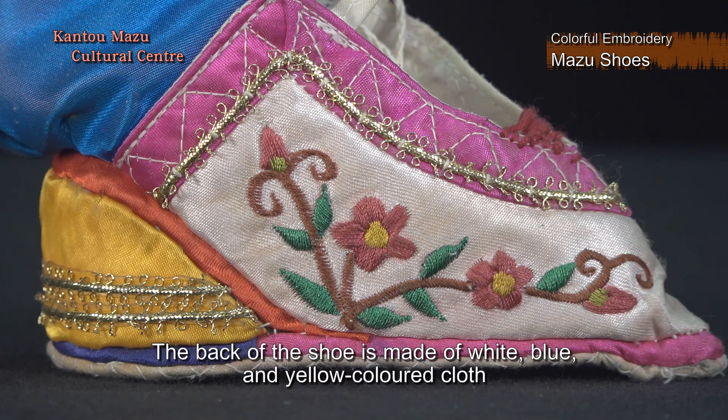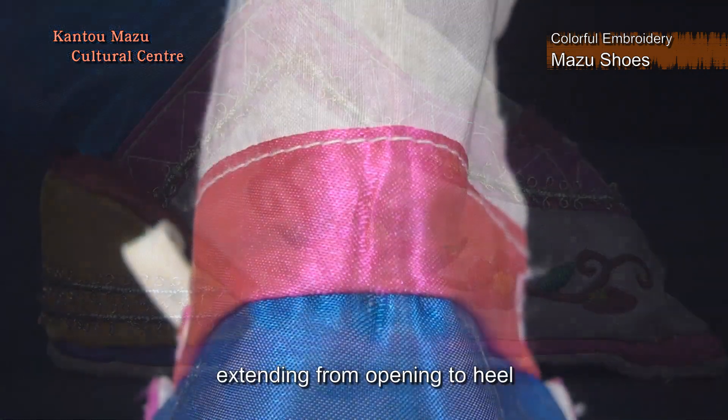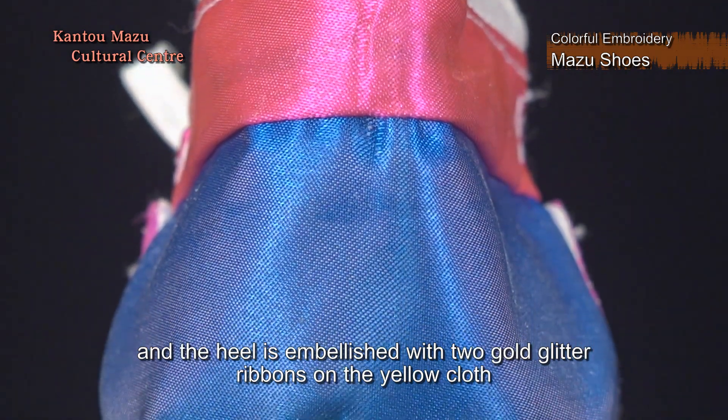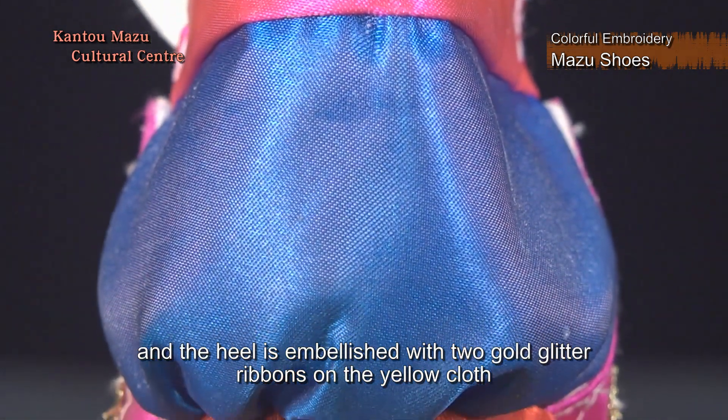The back of the shoe is made of white, blue, and yellow colored cloth, extending from opening to heel, and the heel is embellished with two gold glitter ribbons on the yellow cloth.